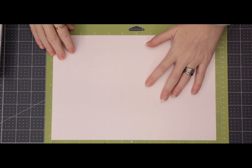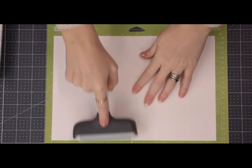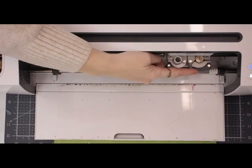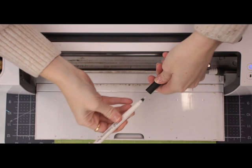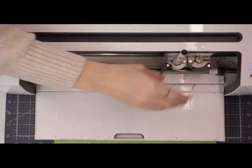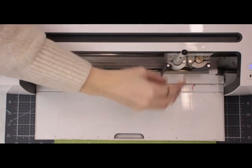I've got my watercolour card and I'm going to secure it to my mat using my Cricut brayer. I've got my premium fine point blade in my B clamp, and in my A clamp I'm going to put my embossing pen. When you push it in, just push it in gently and you'll hear a little click.